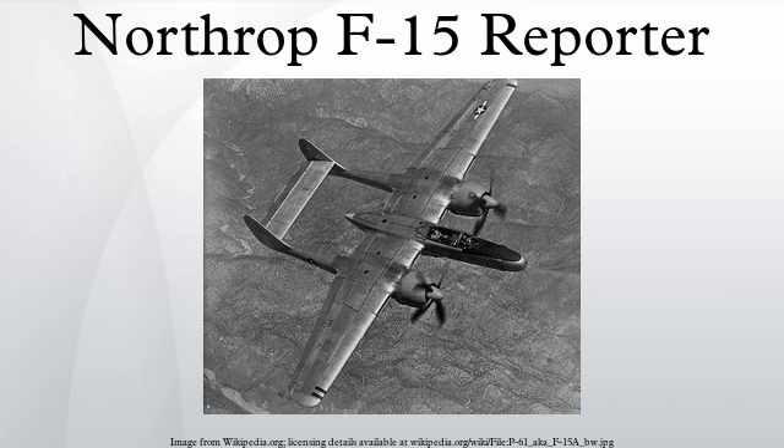Even before the first flight of the XF-15, an initial contract for 175 aircraft was signed in June 1945. The first production F-15A was accepted in September 1946. However, the contract was abruptly cancelled in 1947, possibly because the performance of the aircraft was rapidly being overshadowed by jets, with the last of only 36 examples being accepted by the United States Army Air Forces in April of that year. The last F-15 produced was an F-15A-5NO, which differed from the Block 1 version mainly in having a new internal camera installation in the nose.